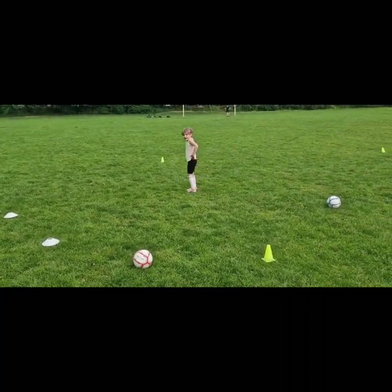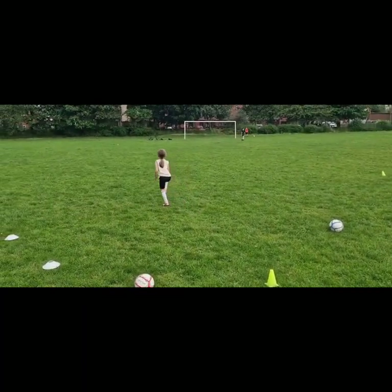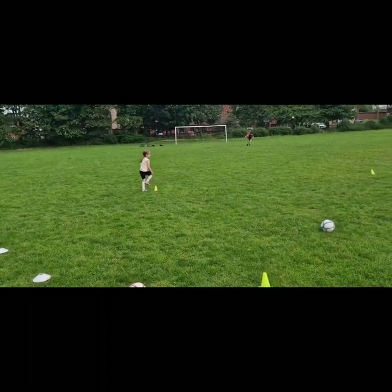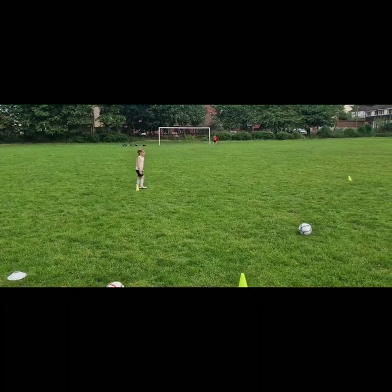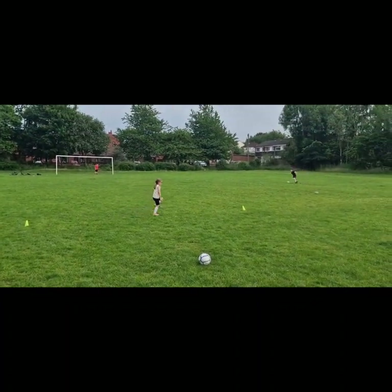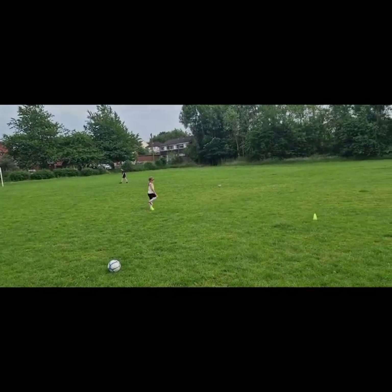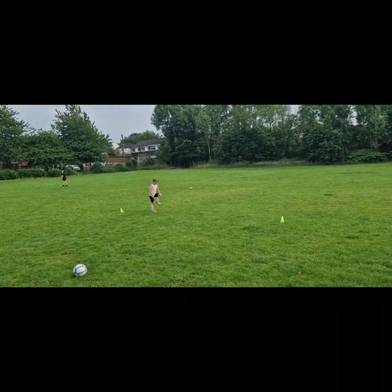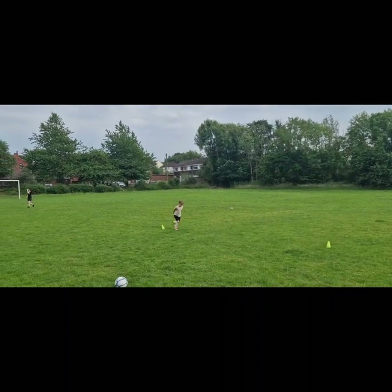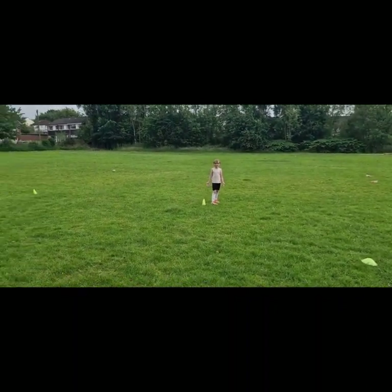Keep going around the circle - halfway around the square. I've called it a circle but it's actually a square. And then for the rest of the lap do bum kicks. Stop - what's bum kicks? Put your hands on your bum and try and kick them. Try harder, try and get them up.